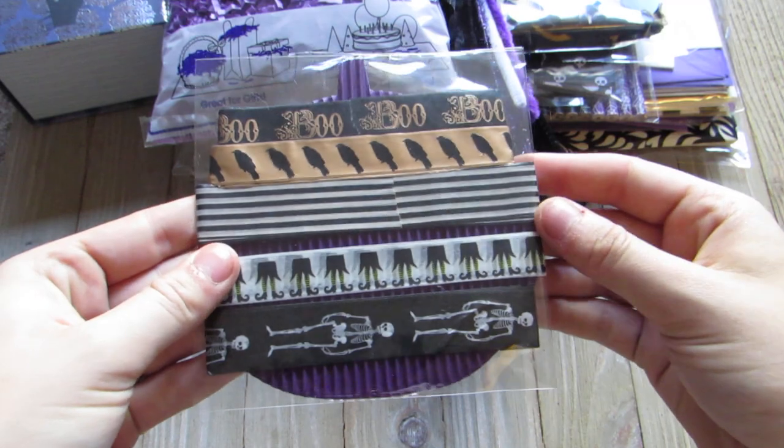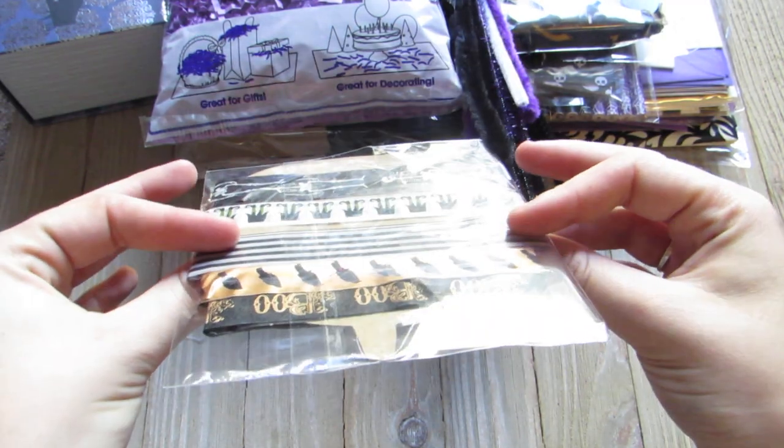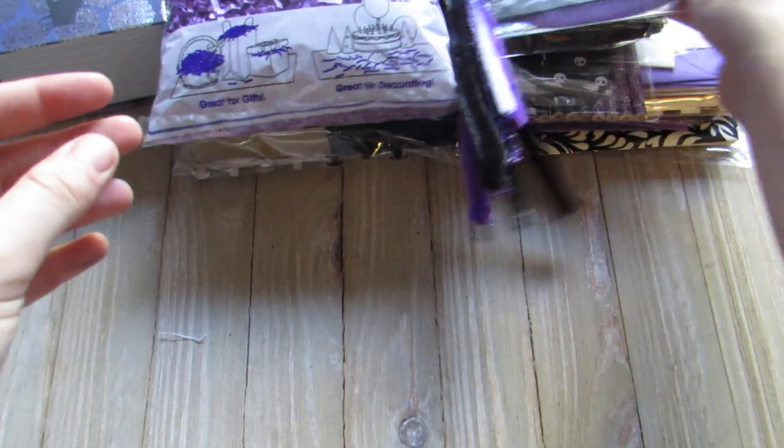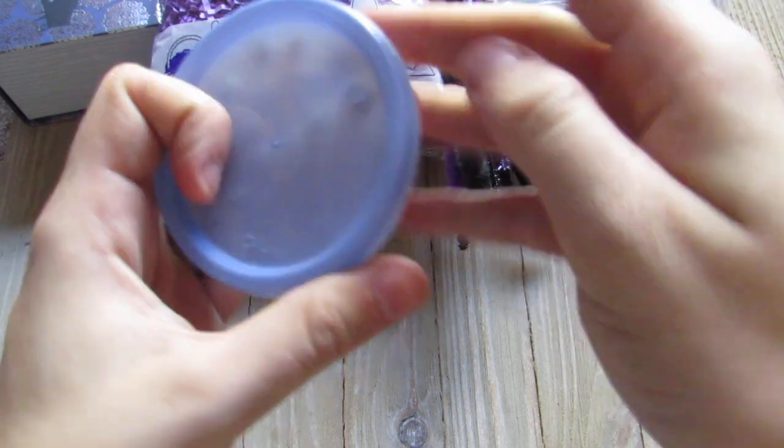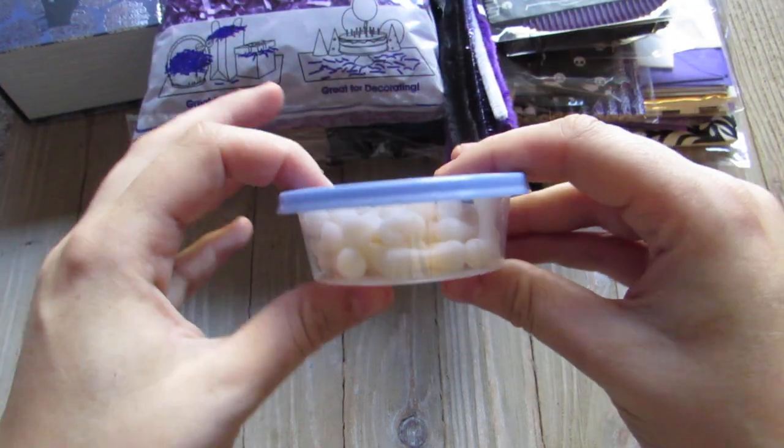My washi samples I put on a purple pumpkin. I have skeletons, witches, black and white stripes, the crows, and boo — probably about a yard of each, maybe more.